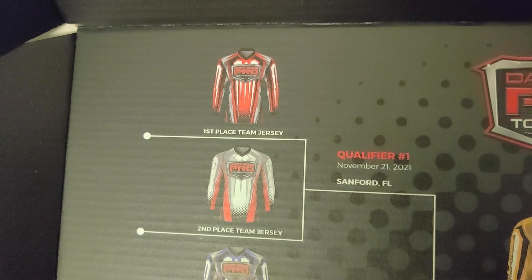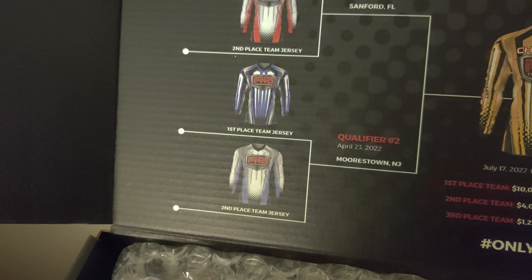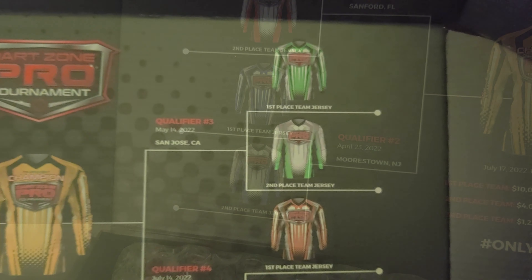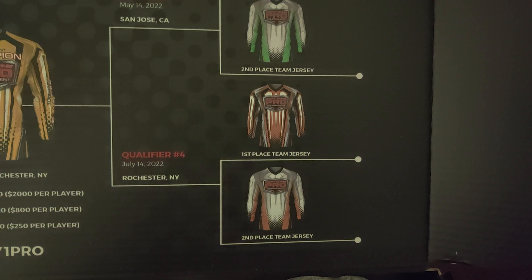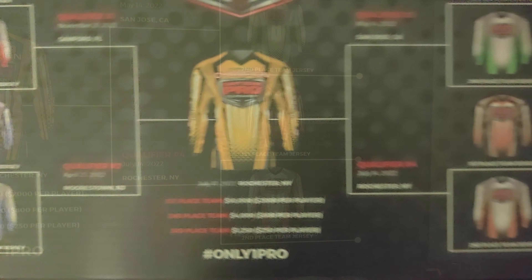Qualifier number two is going to be in Morristown, New Jersey on April 23rd. Again, the top two teams will be chosen to go to the finals. The next one after that is San Jose, California, followed by Rochester, New York, where the finals will also take place.